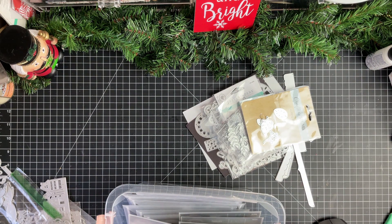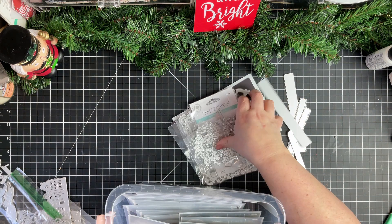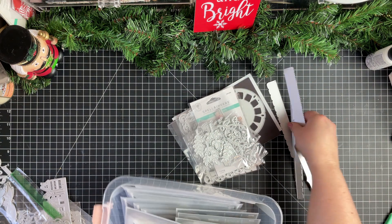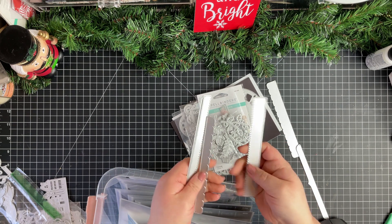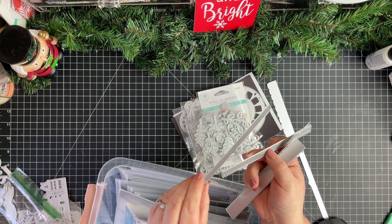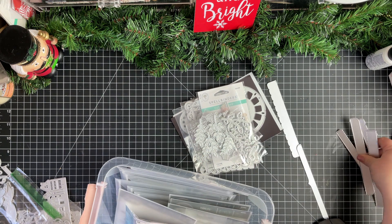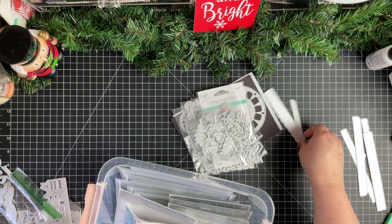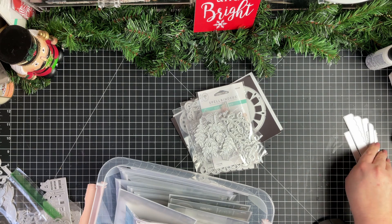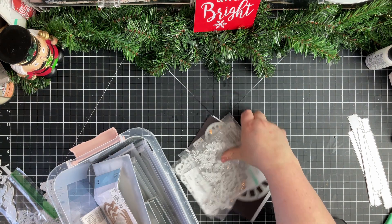I'm going to set the ones I know are going in, and then I have some others — I think these are like toppers or something — and I think I'm going to de-stash those too. I'm not a big fan of those.